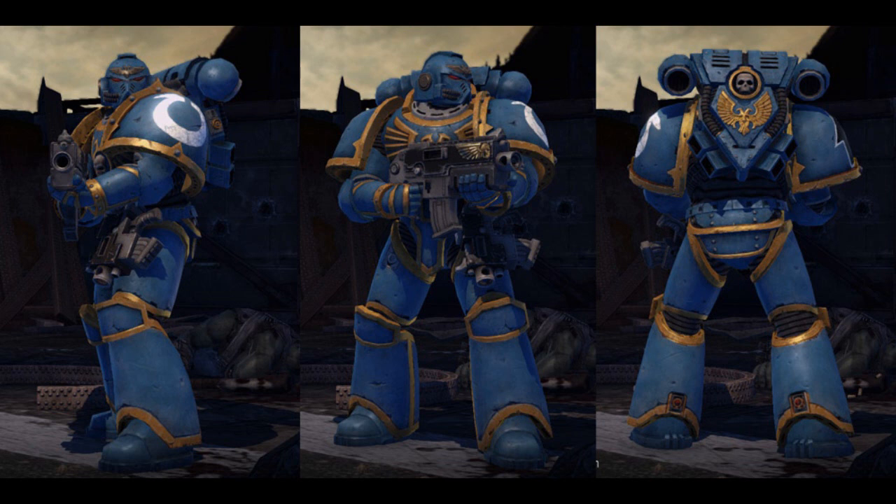The advanced systems of space marine power armor also monitor the space marine's biological functions, feeding the collected medical information to the Astartes, and if necessary to the chapter's apothecaries when he is wounded. The armor's backpack contains the suit's main power source, a subatomic micro-fusion generator, and a backup solar power converter with 100 solar cell batteries to store the absorbed solar energy. The backpack also contains the armor's environmental and life support systems, and additional movement stabilizer thrusters for low and zero-G combat.